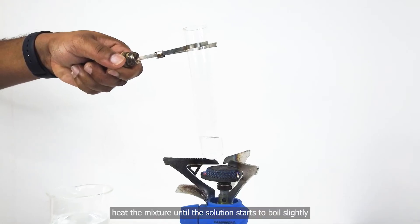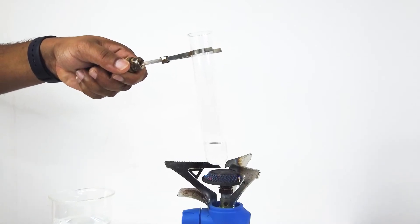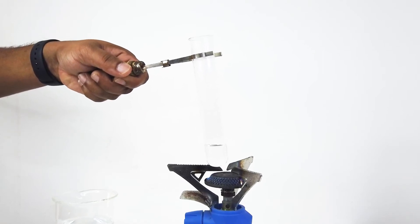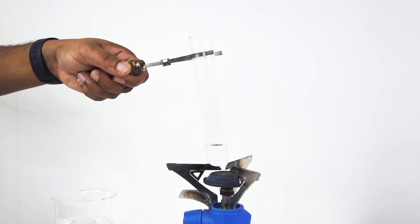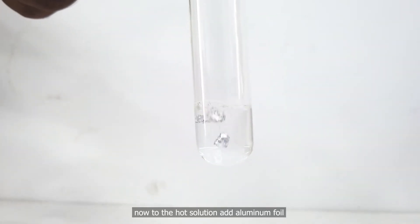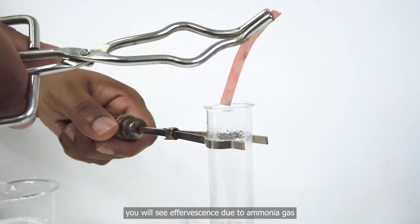Heat the mixture until the solution starts to boil slightly. Now, to the hot solution add aluminum foil. You will see effervescence due to ammonia gas.